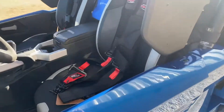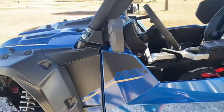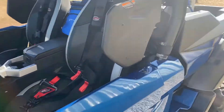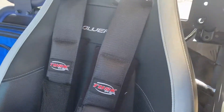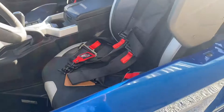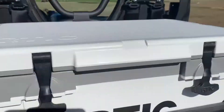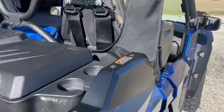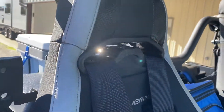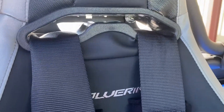When I made my build video for my RMAX, I meant to talk about the four-point harnesses that I installed and I totally spaced it out. I've had a few people ask who picked up on them in the video, so I said I'll just post another video.